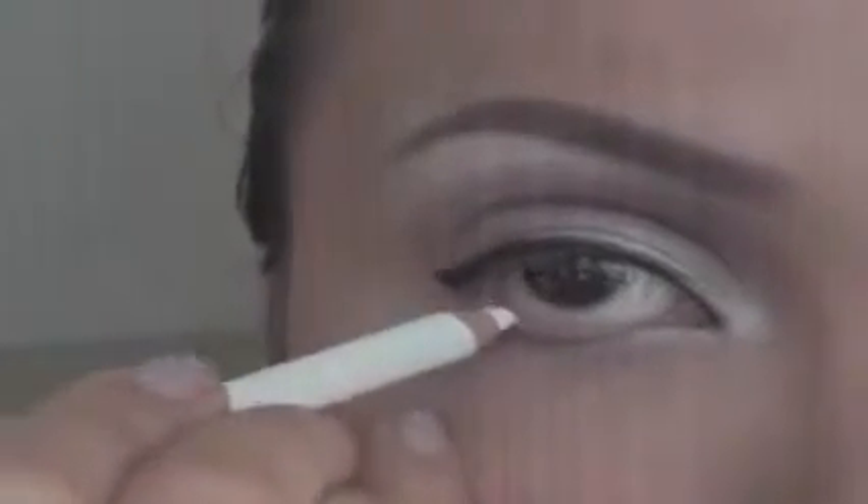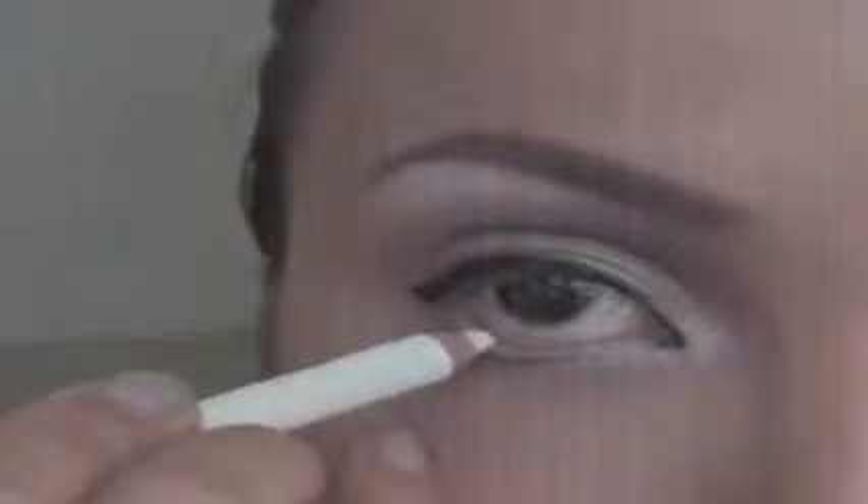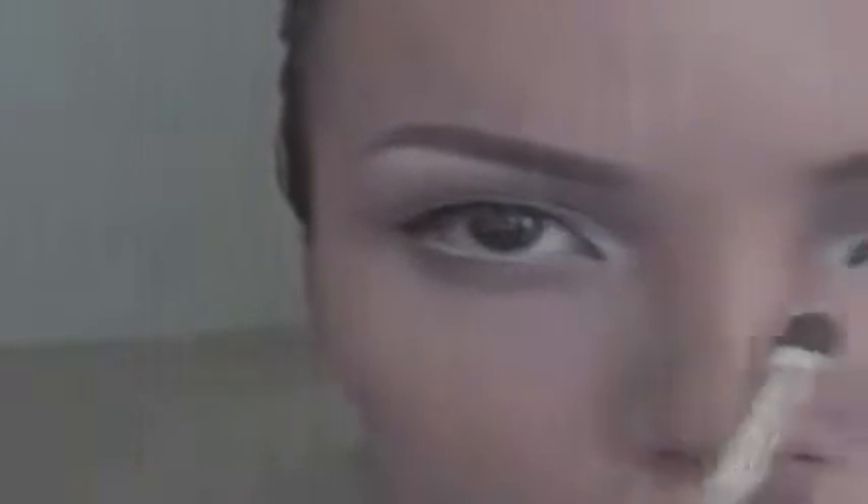To make my eyes look bigger, go in with a white eyeliner right on your waterline. Apply a light brown eyeshadow right under your eyes — this is going to make your eyes look a little wider.